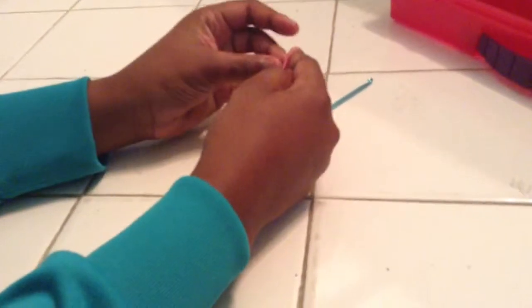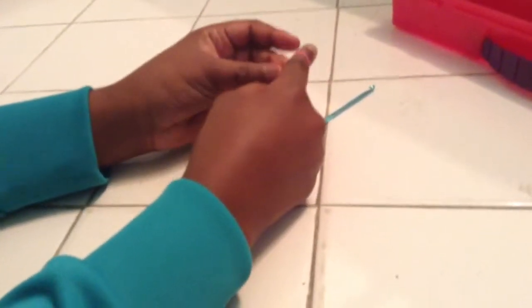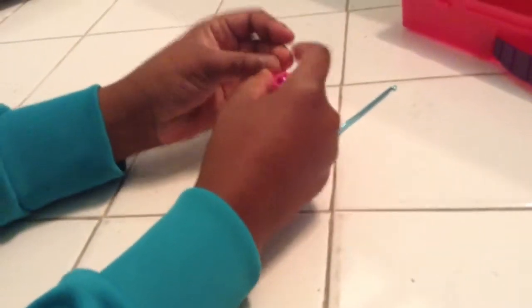Now grab one c-clip and then take it and hook it on both sides. Then take off this part and hook that on, and then grab this part and hook it on.